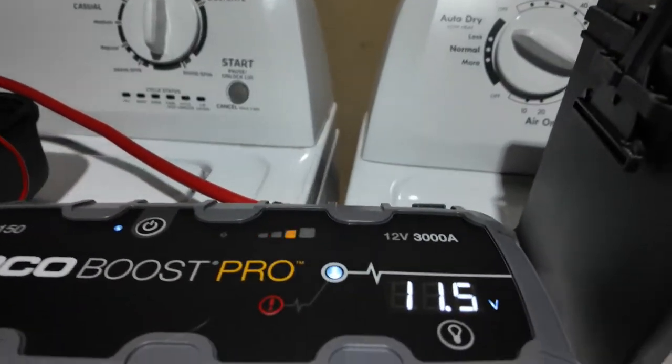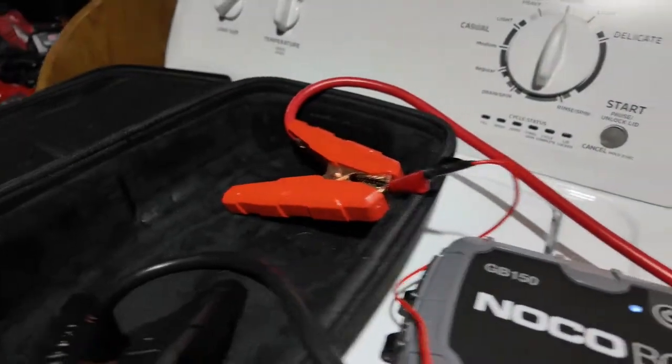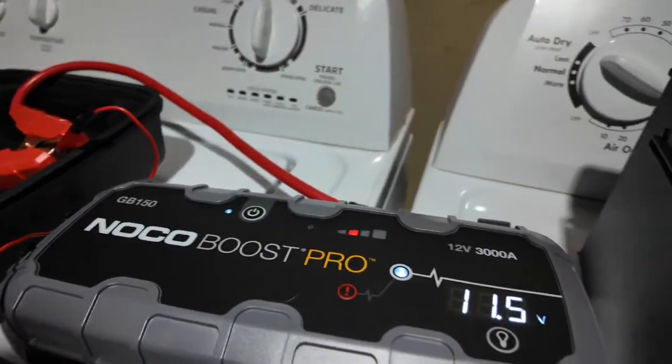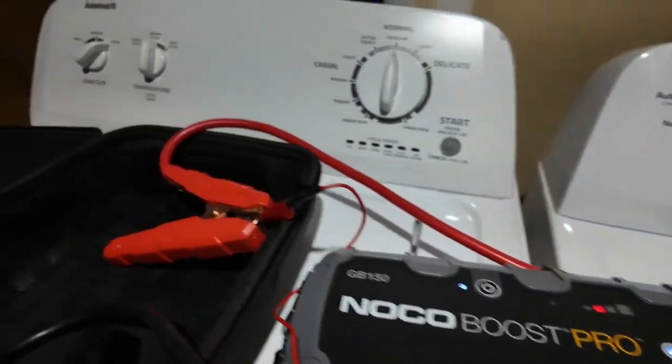You can hear it clicking — hear the module. Yeah, this is basically the only way to hook up this battery with the little alligator clamp wires because there are no top posts unfortunately.